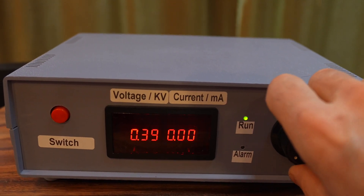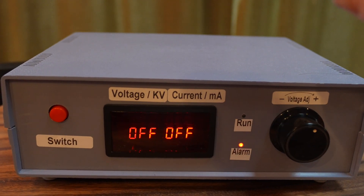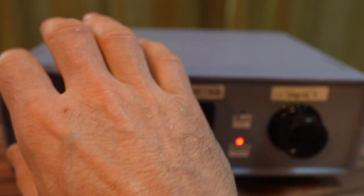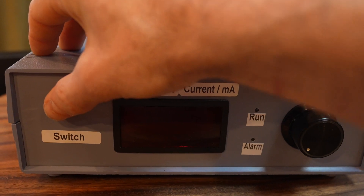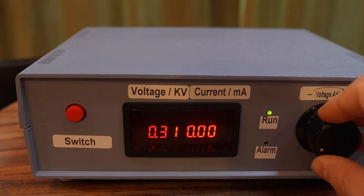One thing to note: if you go up too quickly it will turn off automatically because it thinks you have touched the ground and it has gone into auto-protect. If you get into the auto-protect system, simply turn the unit off, wait a few seconds, turn it back on, and next time just turn the voltage up a little more slowly.